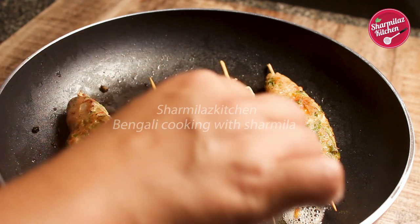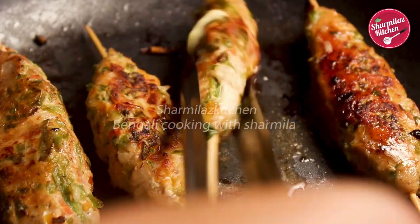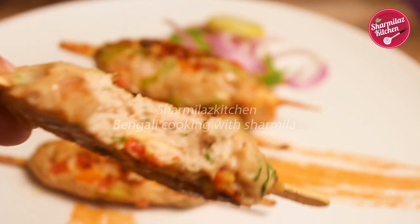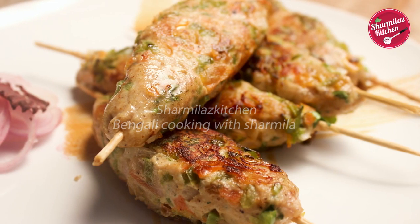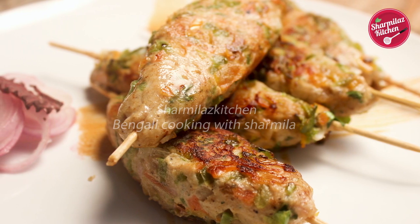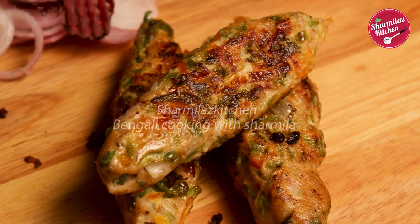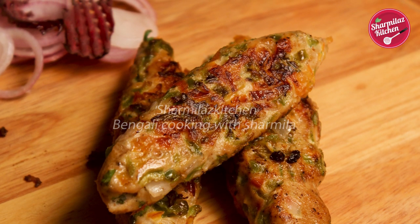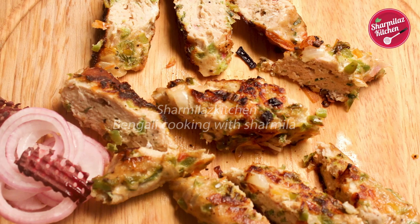Take them out and serve the gilafi kebabs with lacha onion salad and some chutney. That's all about gilafi kebabs. I hope you enjoyed watching this video. If you like this recipe, please hit the like button, share with your friends and family, and don't forget to subscribe to my channel, Sharmila's Kitchen. See you again — thanks for watching, take care, and bye!